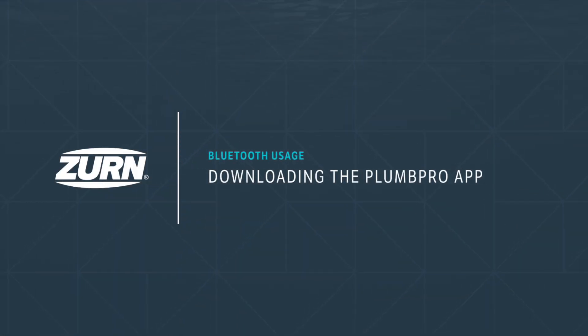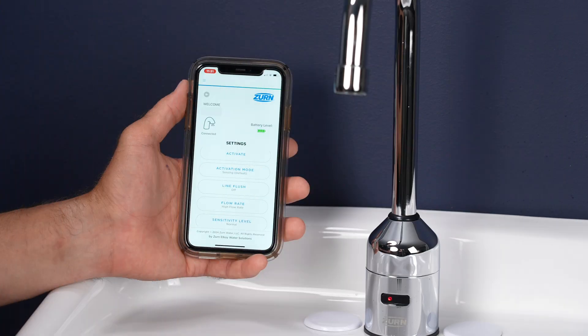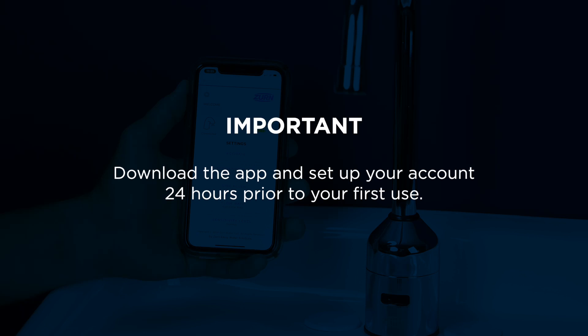Downloading the PlumPro app. These sensor faucets are Bluetooth-ready for use with the Zern PlumPro app. You'll need to download the app and set up your PlumPro account 24 hours prior to your first use. This allows for account initialization.